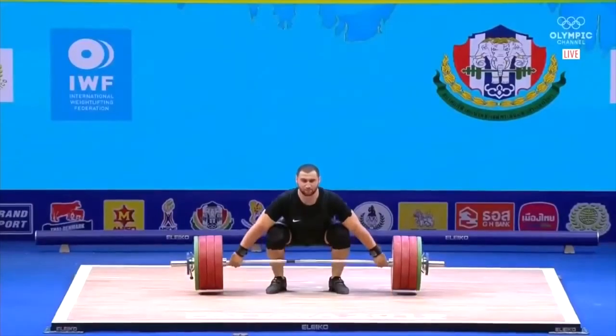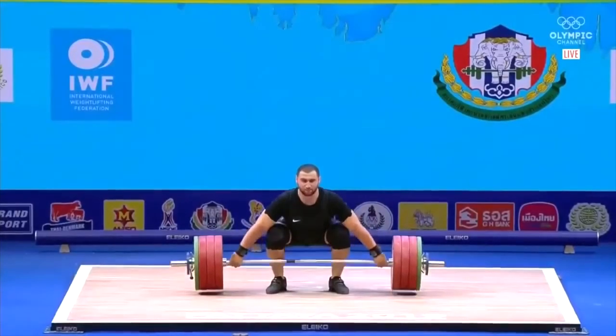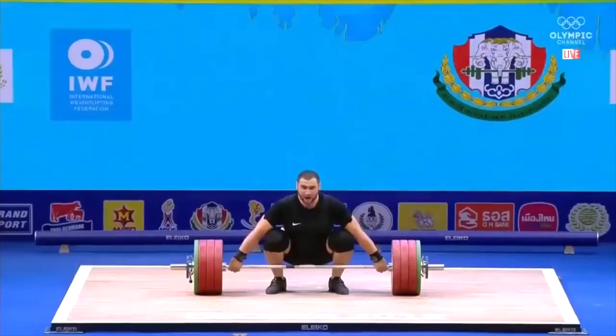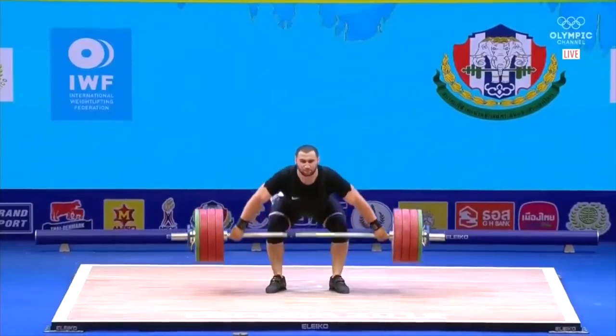We'll now analyze his 199kg frame by frame. This is his start position — he's using a more static start position, and from what we see here he likes to keep his hips a bit lower. But right after he's lifting the barbell from the ground, the hips are reaching knee level, so I think this is a much better start position.